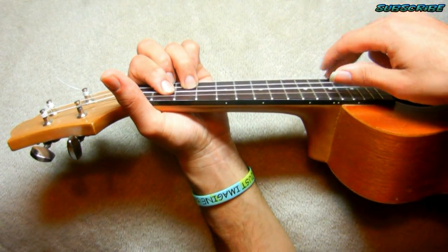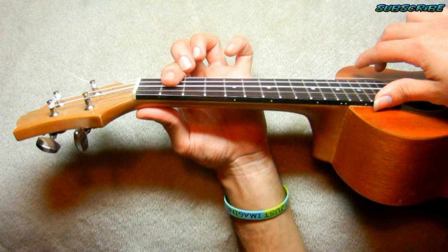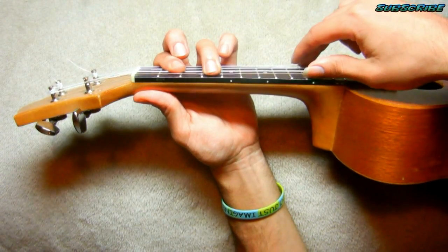Repeat. Next chord, F-sharp minor. Finger number one goes on the three bottom strings on the second fret. Finger number three, fourth fret, fourth string. Again, plug the same.